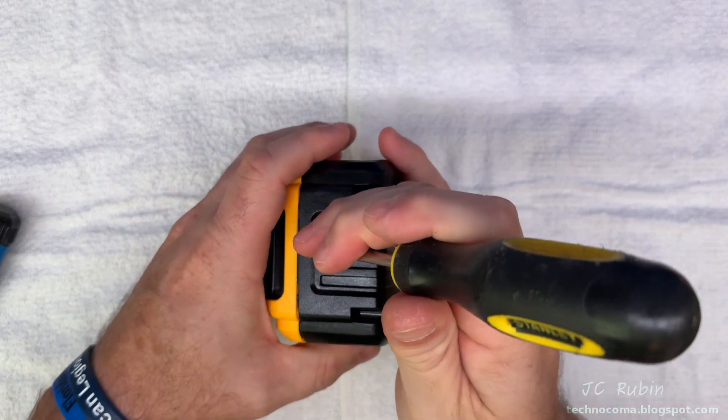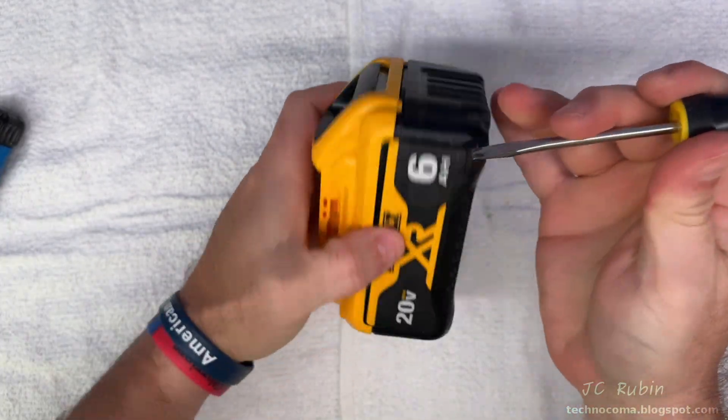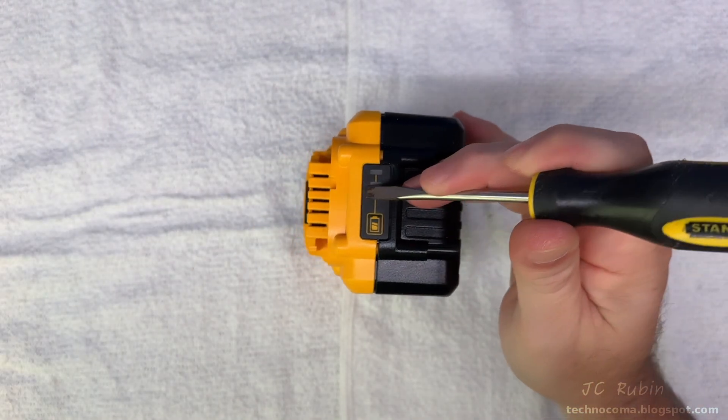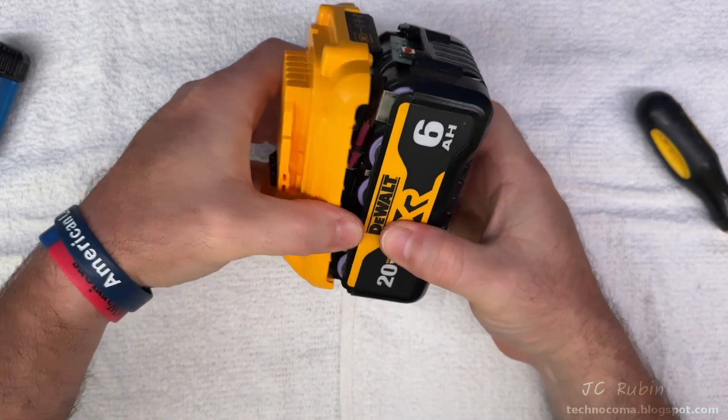The two halves may be stuck together and not come apart easily, so I take the flat end of a screwdriver, put it at the edge of the case, and wrap it with another plastic screwdriver just to loosen that seal. I come around the other way and do the same thing very gently to break the plastic seal, and you can see it's detached so I can lift off the top cover.